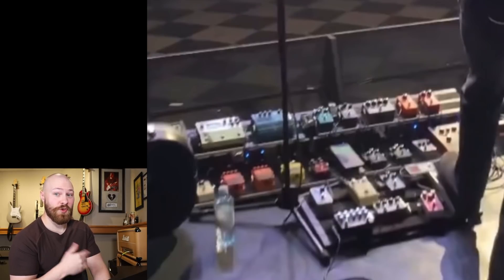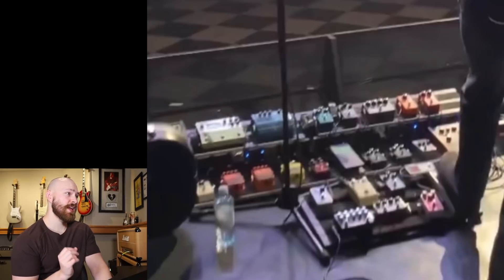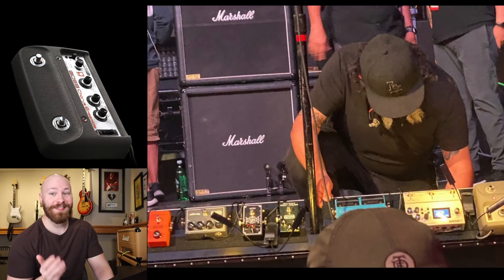Then, which is honestly a pretty big surprise, there's the Digitech PDS-1000 on his board — after all these years, he's still using this pedal. After the PDS-1000, you move on to a Boss DD500. I can't help but think this is taking the place of the DL4, but with the release of the new DL4 version, maybe that might make its way onto John's board by the time the World Tour starts. And of course, the board finishes off with the classic Boss CE-1 — it just wouldn't be the John Frusciante sound without it.